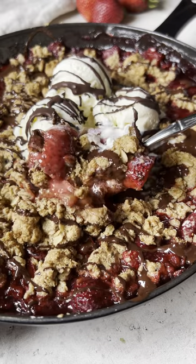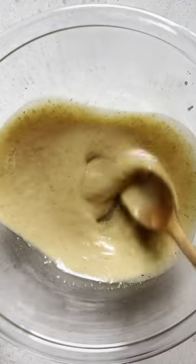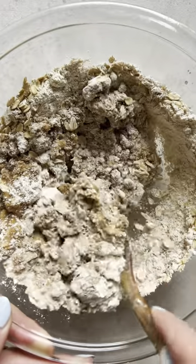The strawberry crisp of your dreams — it's in a hot pan. It's like a chocolate covered strawberry. What makes a strawberry crisp so good is the peanut butter oatmeal cookie crumble that just so happens to be...